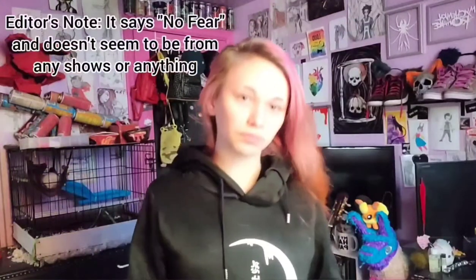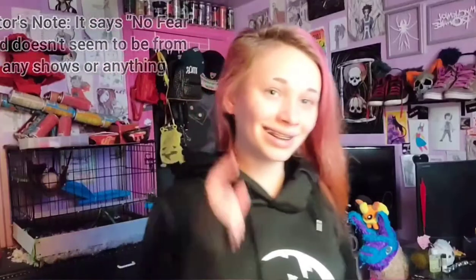This hoodie — it seems a little small and I have no idea what it says. It's on the smaller side for hoodies. There's no hoodie pocket on it. I have no idea what it says. If it's from some franchise or something, I don't know that yet. Maybe editing me will figure it out.